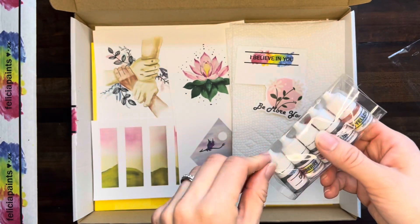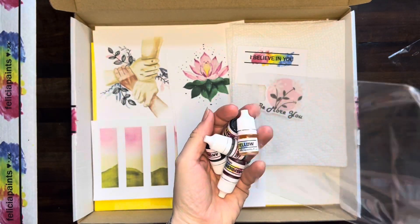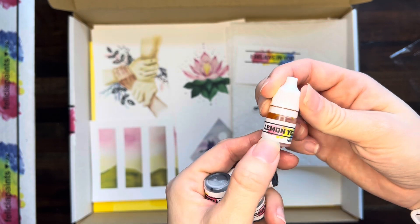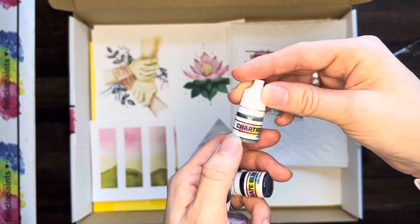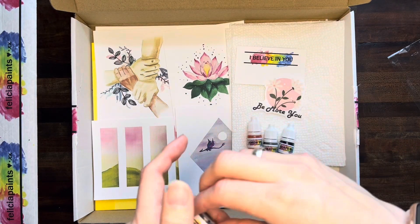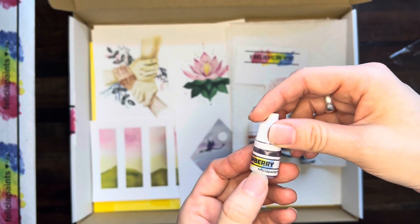And then my favorite part — always my favorite part — is the paint. This month we've got five colors: lemon yellow, chartreuse — a lovely green color — slate blue, which is one of my favorite blues, antelope brown which is great for skin tones, and raspberry, a beautiful pink color.